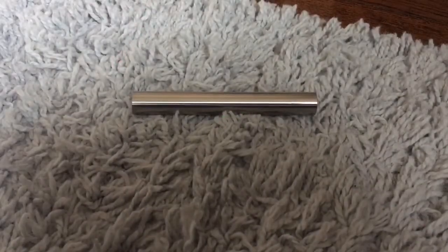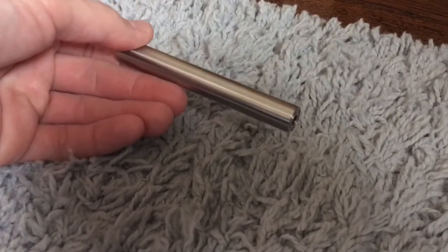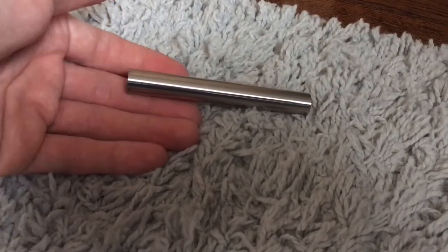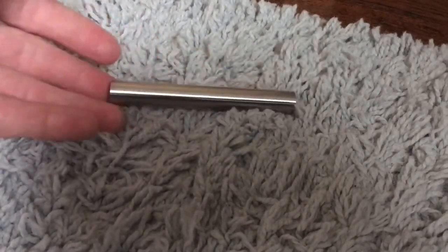Hey guys, what's going on? I want to show you all a new laser I just got yesterday. This is the pocket series laser from sanwulaser.com. I do like the look and the overall shape and just how incredibly small this laser actually is. It's advertised as one of the smallest lasers you can buy, and it certainly is very small — it's not much bigger than an actual cigarette.